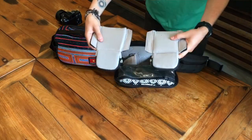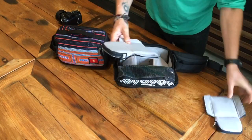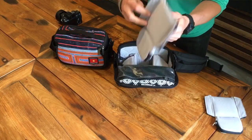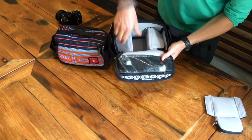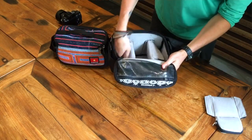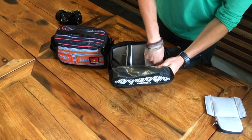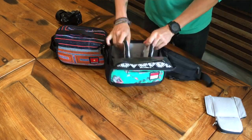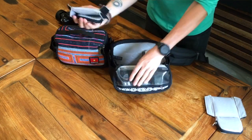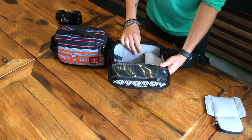The two dividers each have two velcro tabs on both sides that attach to the body of the bag, keeping them nice and strong and in place. They flip up so you've actually got three storage compartments, and you can even remove one or both depending on the gear you have.